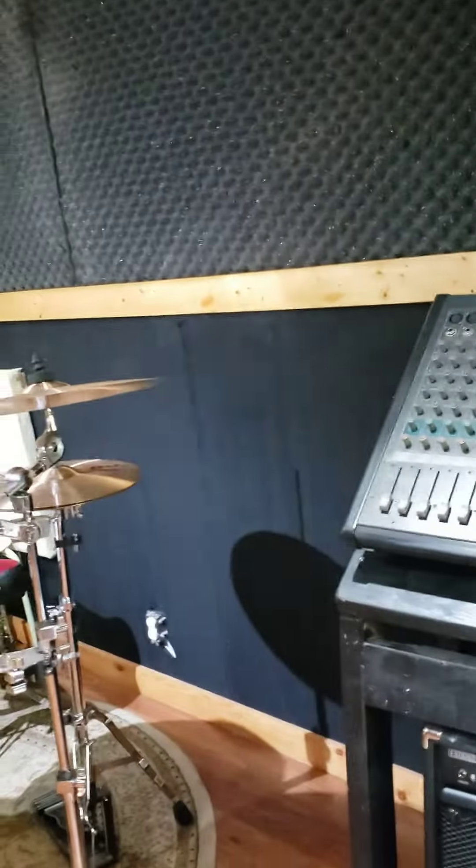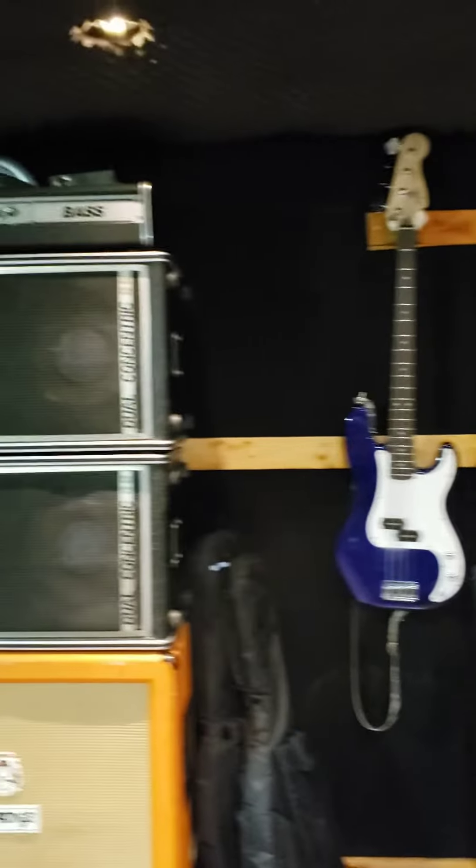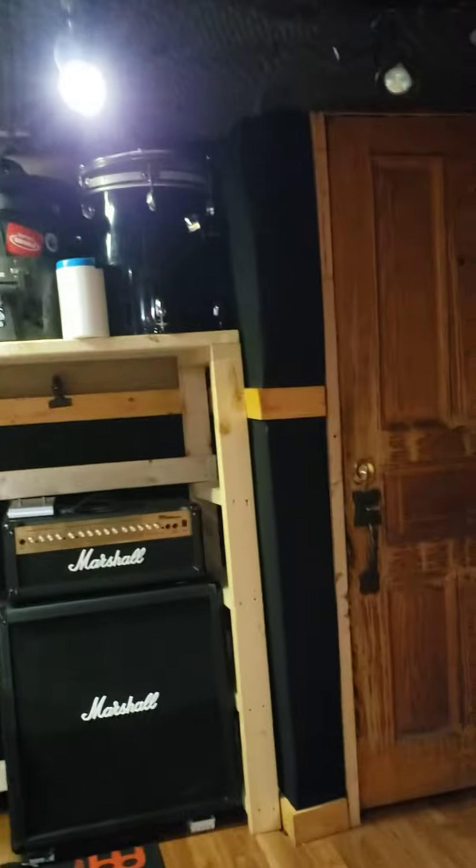It's not very big — it's a converted garage. Since I can't drive anymore because of my vision, I decided to make use of this and convert it to a rehearsal room.